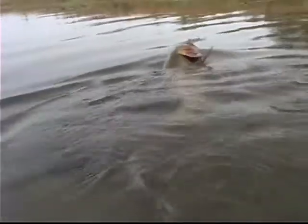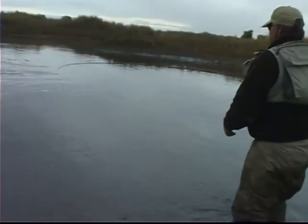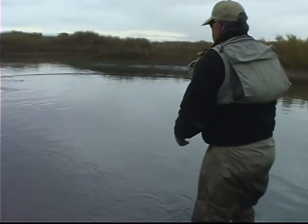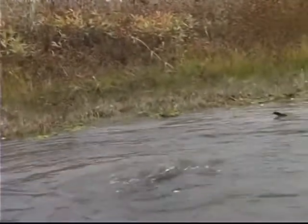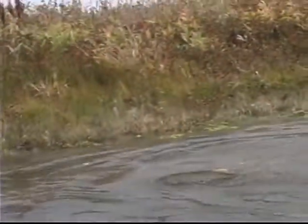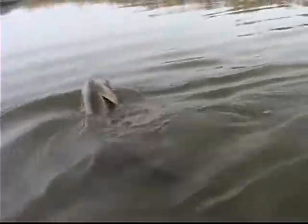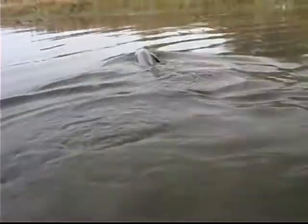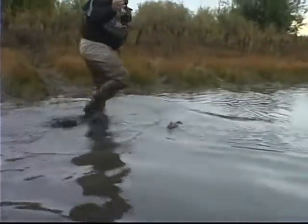Here he comes — we're getting him up here. We should be able to land him now. He can't do much once he's up in this shallow. I get him over in this shallow now — he's got trouble, he really can't do much to me now. Get him up in there... there isn't a lot of gravel, that's just a soft bank. And so I've got him landed — he essentially landed himself.